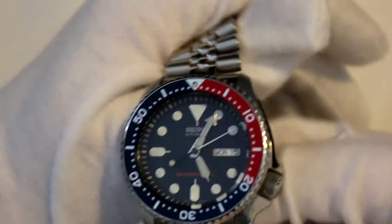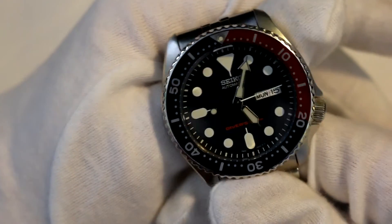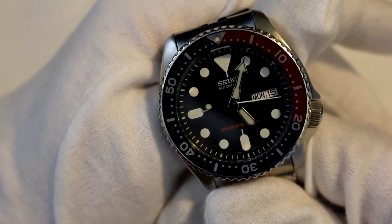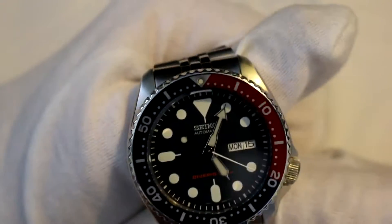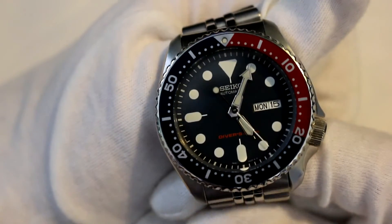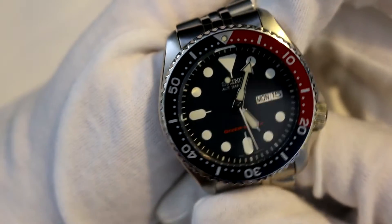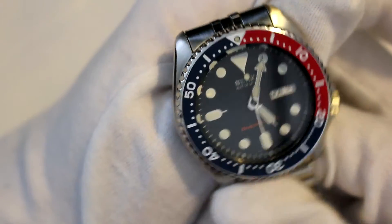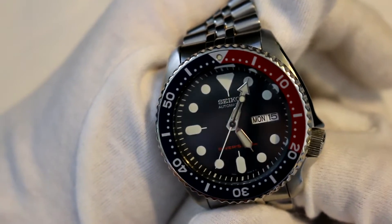The movement inside this watch is the Seiko 7S26, which is Seiko's in-house movement — a very, very great movement. I've had this watch for a good two weeks now and haven't had to change the time once, which is amazing because they rate this movement at about plus or minus 20 seconds a day. Personally I think it's more around 10 seconds a day, if that, because I haven't had to change the time once and it's been spot on pretty much the whole time.